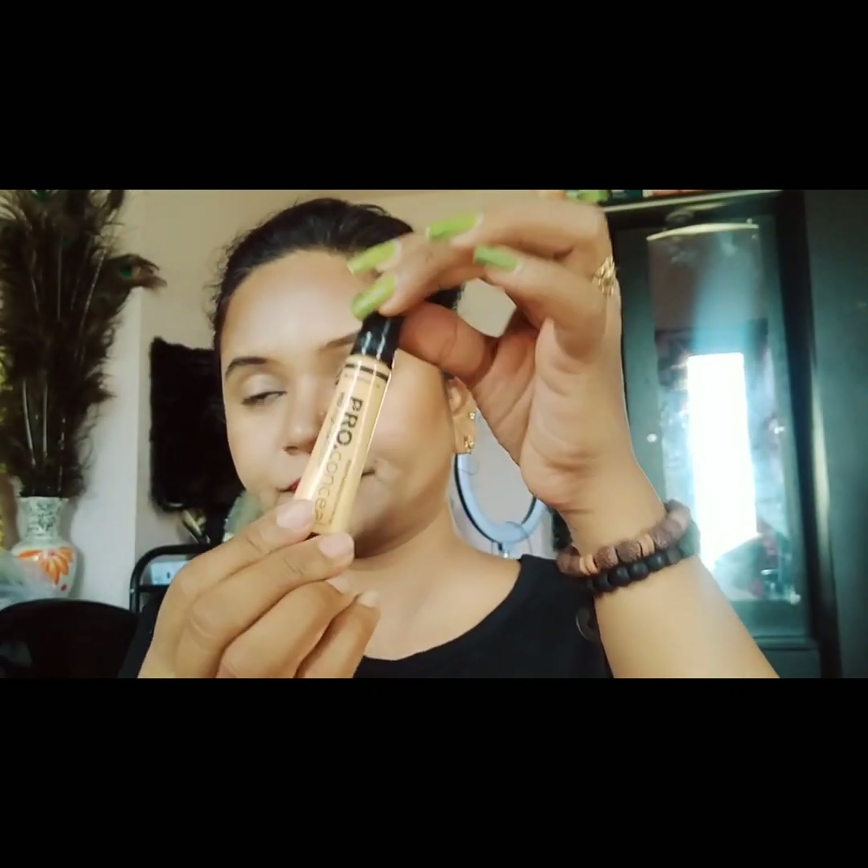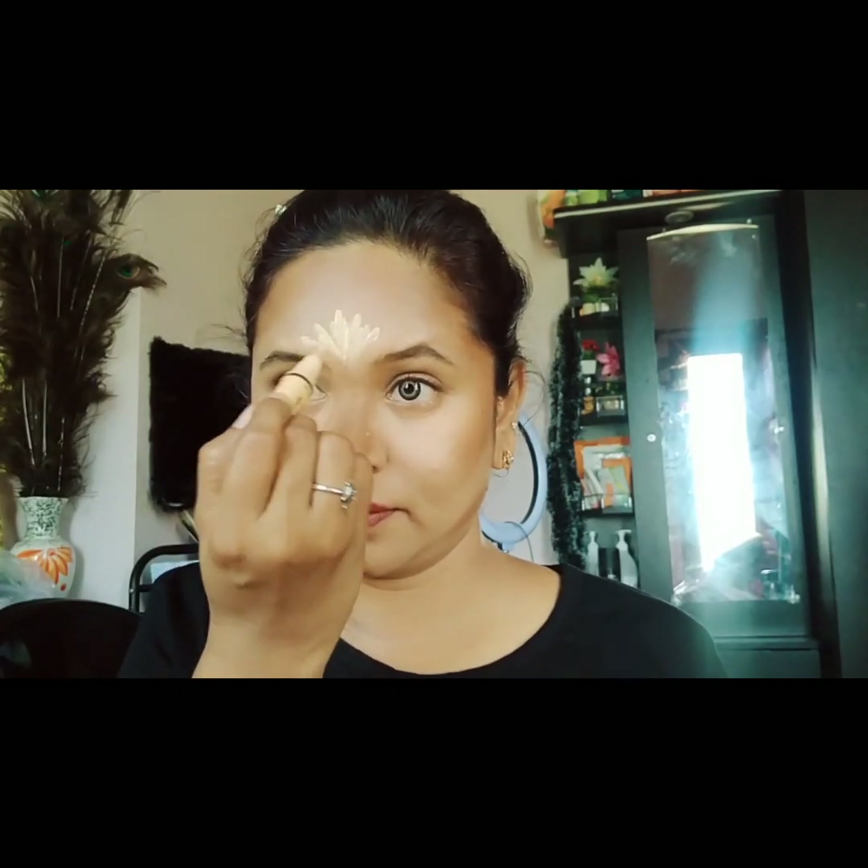Now for face highlighting — using the same color for highlighting points, I will apply a light shade to the highlighting areas using the same damp beauty sponge and blend it out.